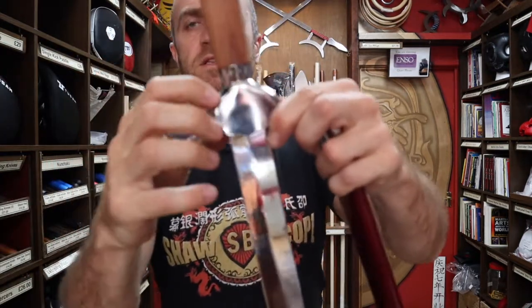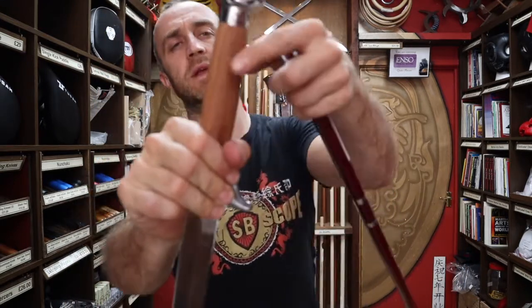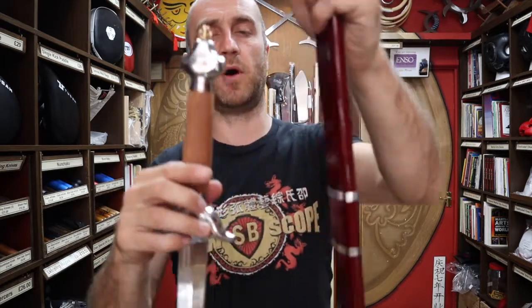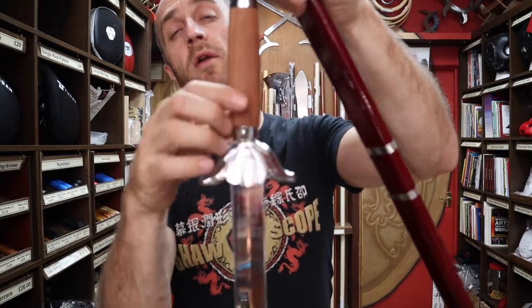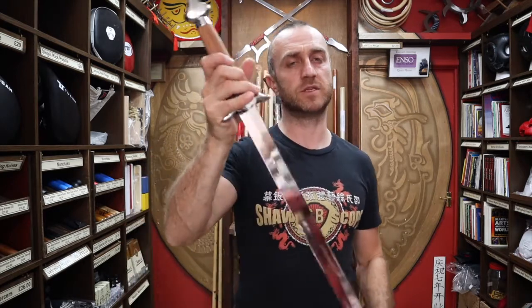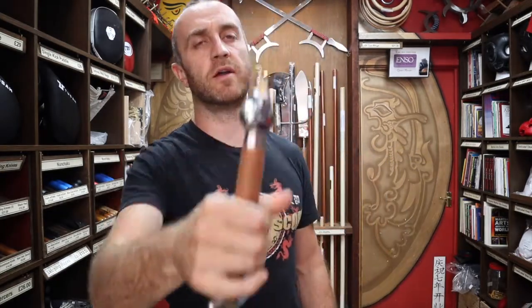You do also get the scabbard and a handle. At Enzo Martial Arts the handles will not always be the same — sometimes the fittings will be gold rather than silver, and sometimes the handle wrap will be red, like the scabbard I'm holding here, or they might have a blue and white wrap. This will vary and we will try to update the website as much as possible, so if we get a different batch in we'll do our best to update the pictures. They should be the same length and weight, but the handles might vary a bit.